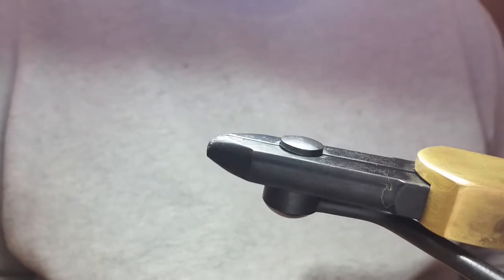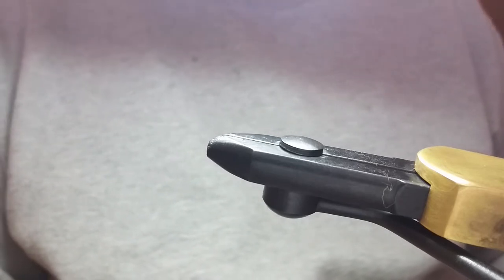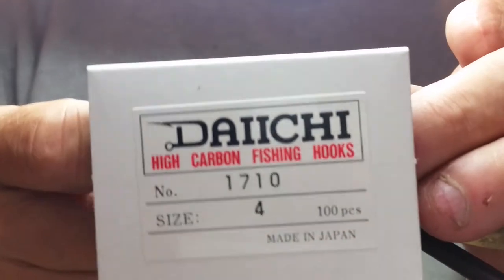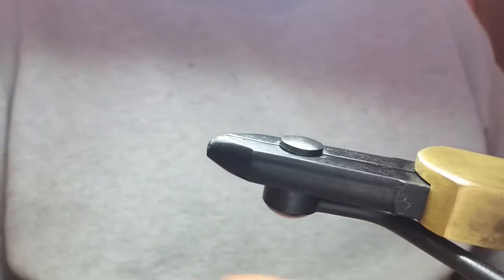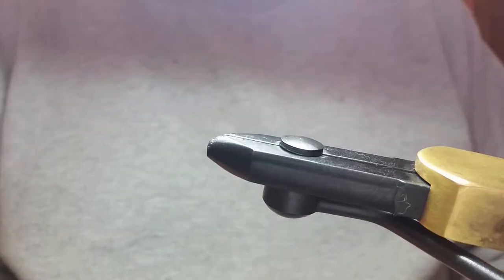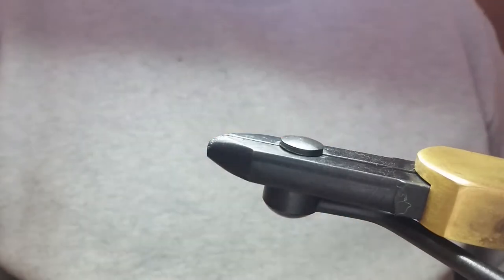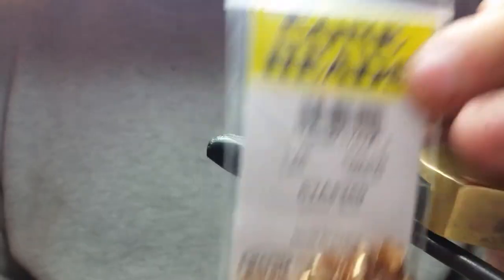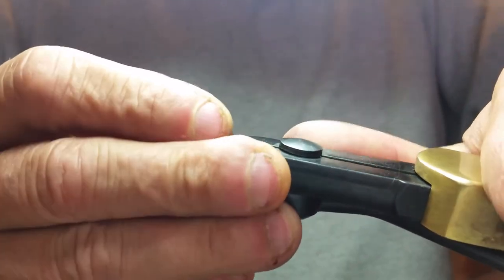So it's a UV bleeding black slump buster. We're going to start off with the Daiichi 1710 size 4 — it's just a regular size 4, no X's on it. You can tie these in a lot of different sizes. Slump busters are a really effective fly; mine has just a little bit of a different pattern. I'm putting on a gold cone head — these are Wapsi products and they have really good products.